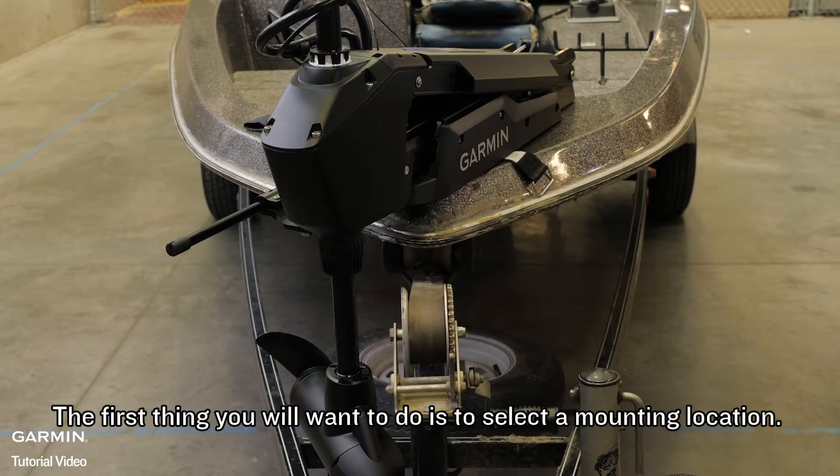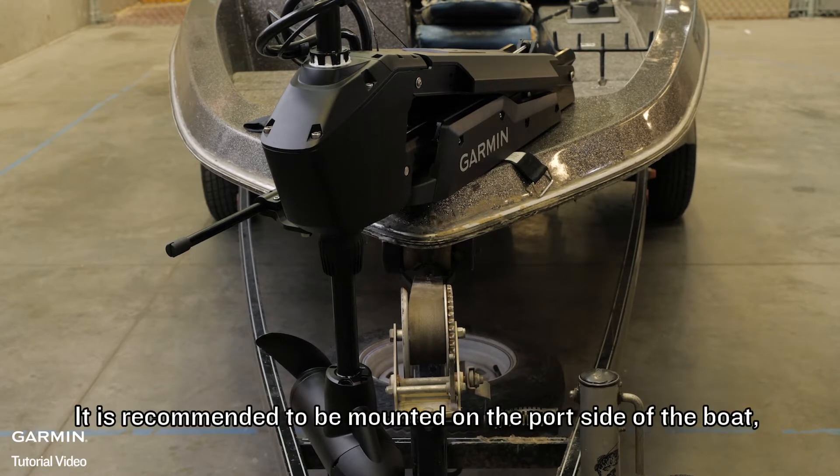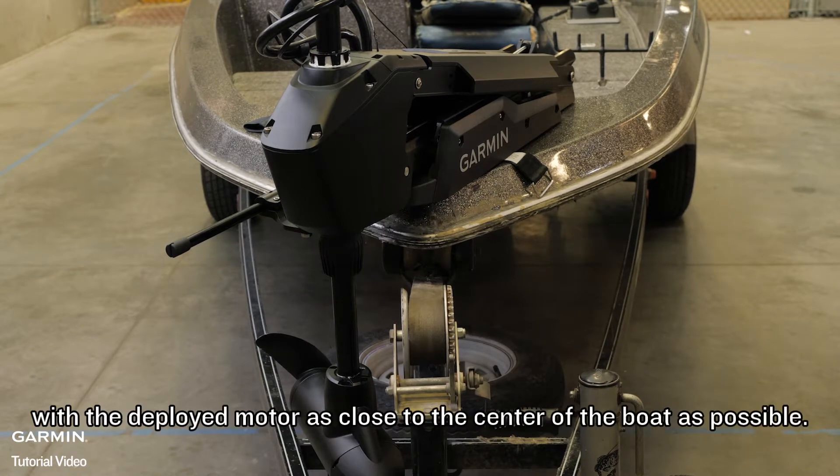The first thing you will want to do is to select a mounting location. The motor must be mounted on the bow of the boat. It is recommended to be mounted on the port side of the boat with the deployed motor as close to the center of the boat as possible.